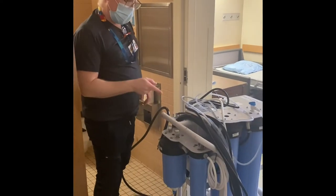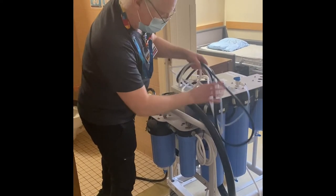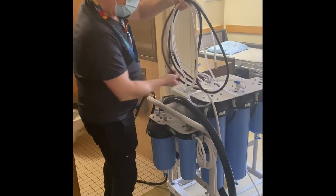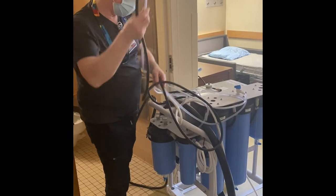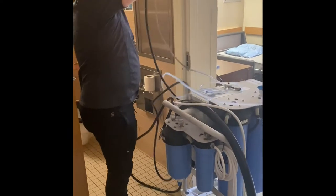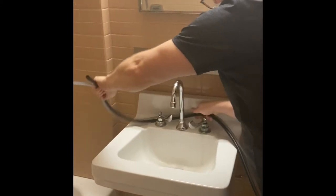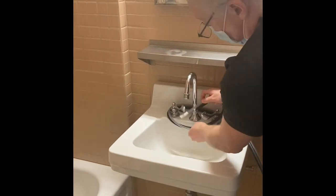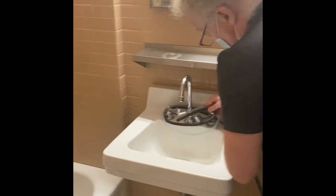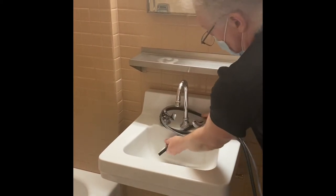First we're going to connect the drainage hoses. You have two — the narrow black one and the clear suction hose. They go into the sink. You should have enough length to wrap them around the faucet so they're held in place.